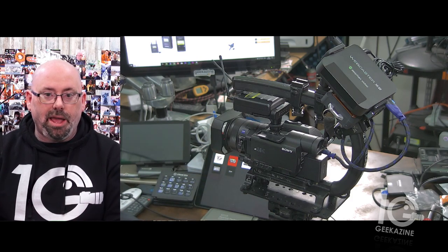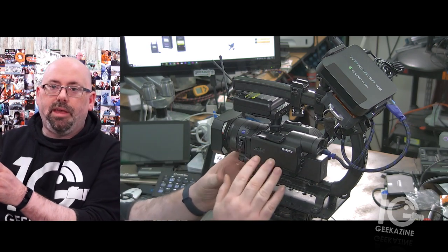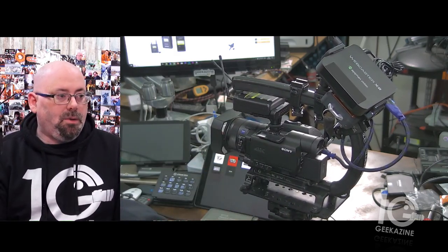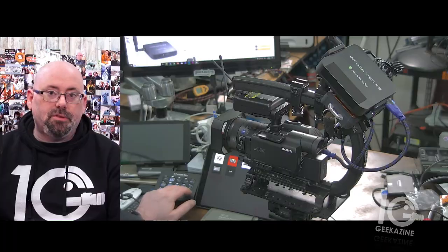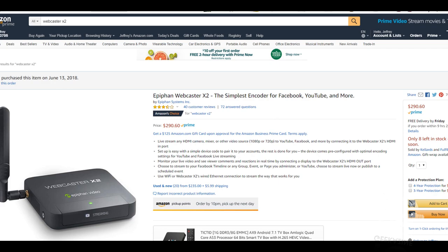Next up is how I'm going to go wireless to Facebook, and that is through this — it's called the Epiphan Webcaster X2. It's basically a simple encoder for Facebook, YouTube, Twitch, and other platforms. It's a really nice device that allows you to do one-button streaming. I configure it before I go — I need a monitor, keyboard, and mouse to set it up — and then when I'm ready, all I do is push this button and it's off and running.